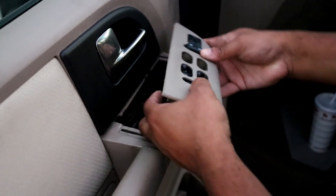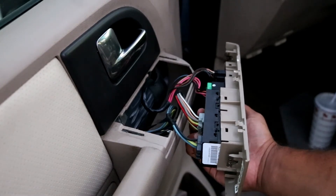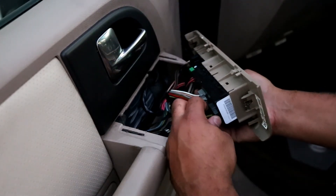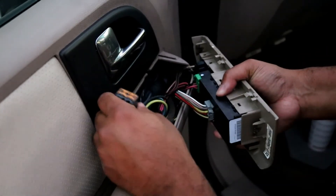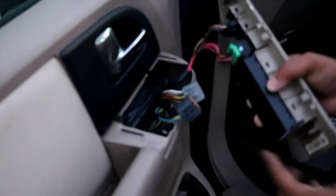The entire assembly will just come out, and then you'll be looking at all the switches. The one you'll be after is obviously this big one here. Go ahead and disconnect this connector here, and you can disconnect the other connector as well.